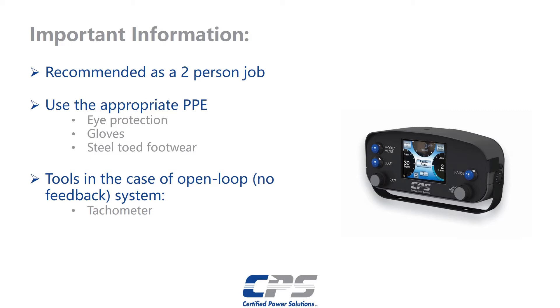We recommend using at least two people for this job. We recommend using the appropriate personal protective equipment. That includes, but is not limited to, eye protection, gloves, and steel-toed footwear. It is also optional to have a tachometer at your disposal for a more accurate trim if you are running an open-loop system and your feeder does not have a sensor.